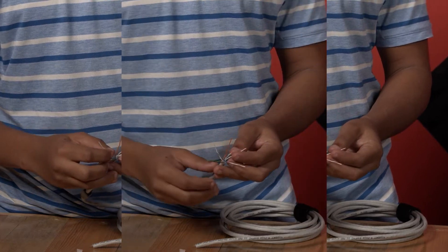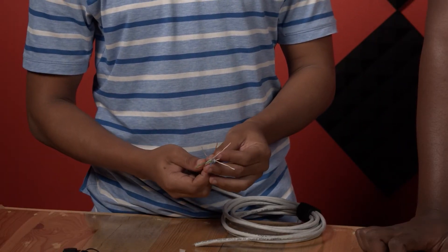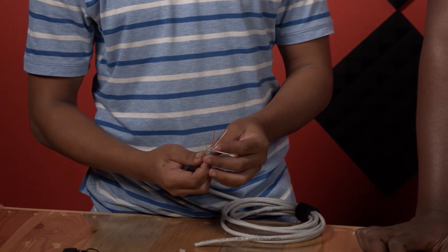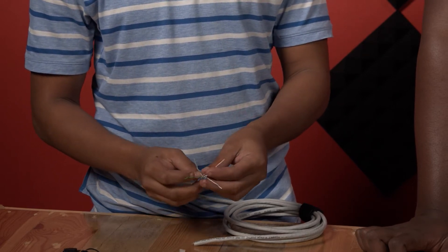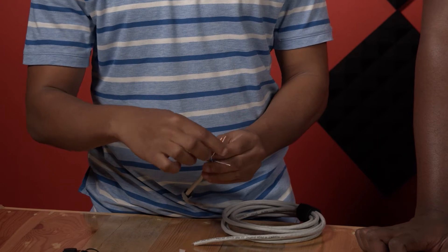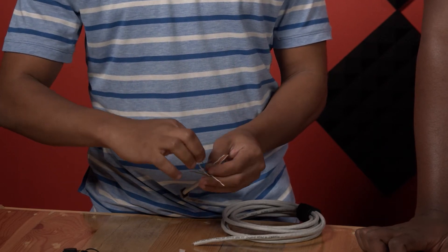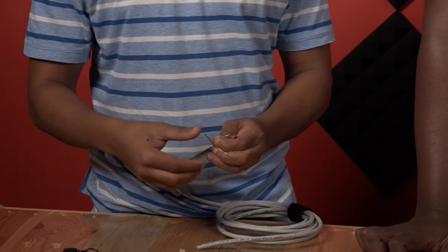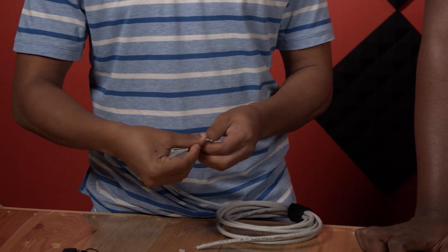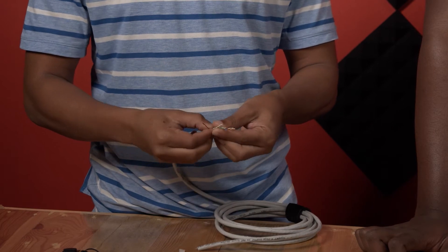We are going to start arranging the cables as per the standard color code: white orange, orange, white green, blue, white blue, green, white brown, brown. That's the standard code.